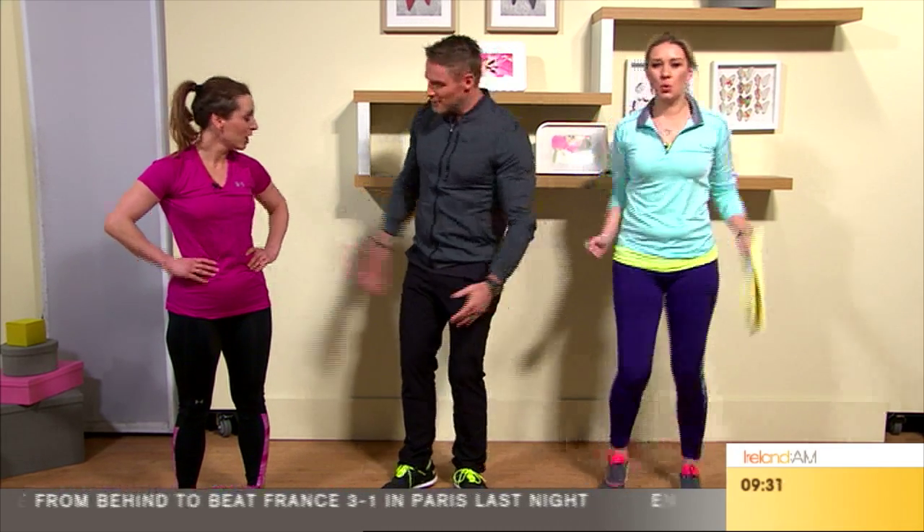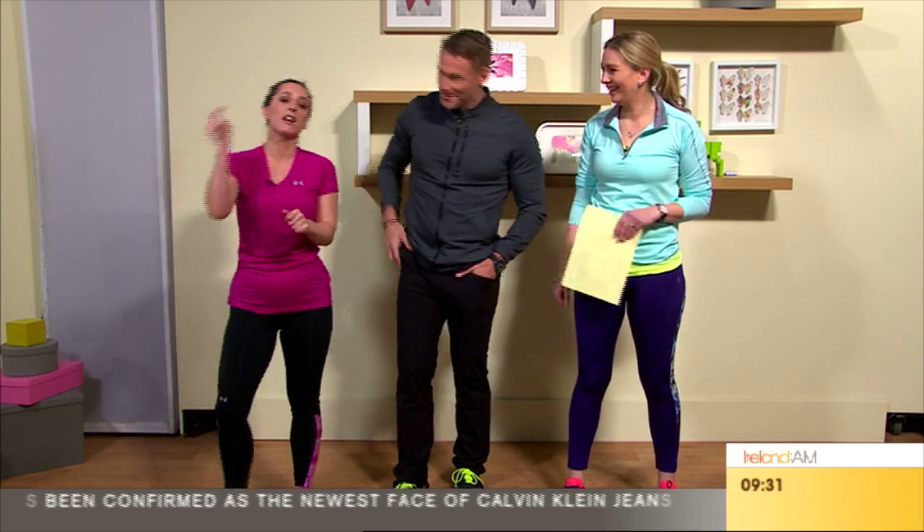Jesse, it has been a pleasure — thank you so much, it was fun. Could we do this on a weekly basis? Could you come back in every Friday? We can talk about it — let's lock that down to make the viewers happy. A lot of people are sending love to you, Jesse.